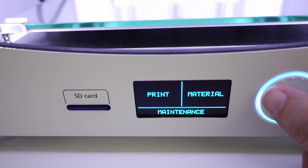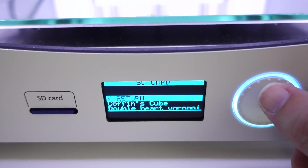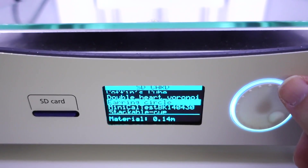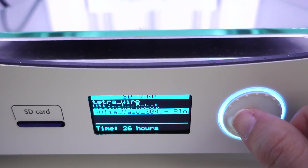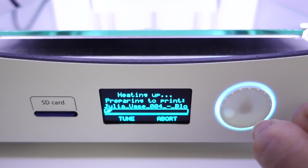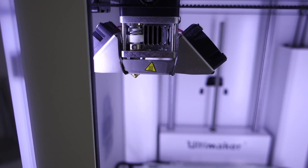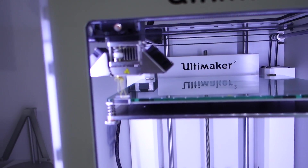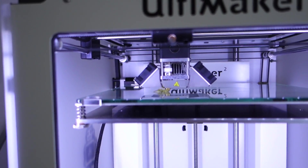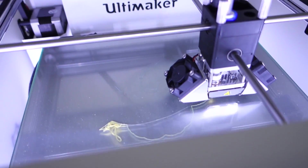We are now ready to print a vase. We've got the SD card in the slot, we're going to select print, and these are all the various files on the card. I'm going down to Julia Vase — here we go. What it's actually doing now is just heating up the printhead, and when it reaches the correct temperature it should spring into action. It doesn't look right though — it's all just going around the top of the nozzle — but it is printing on the bed of the printer.